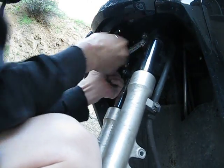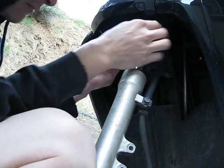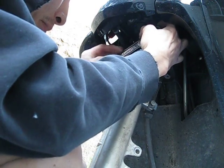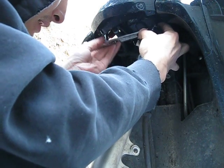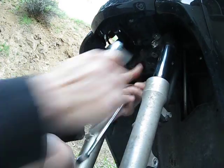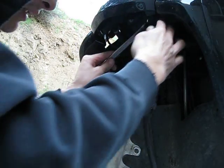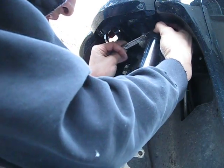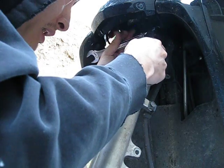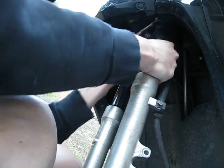Let's see. Let's loosen that. It might be a good idea to wear some gloves too so you don't ding up your hands. I think I might have it enough. Let's see if the fork leg will move if I spin this. Yep, the fork leg's moving. So I'm just going to hold it there. Okay, so it's loose enough.